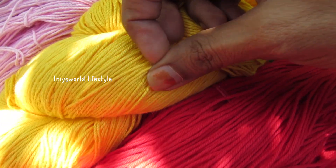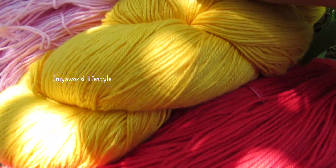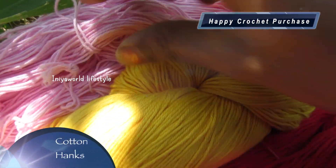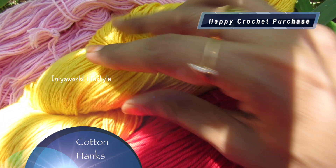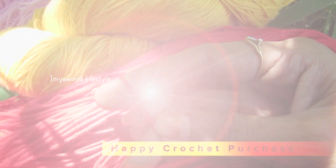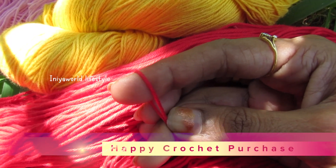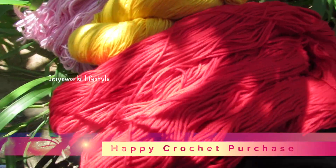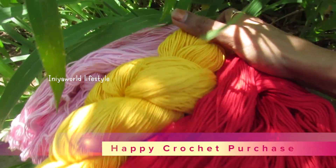Now let's see about the softness. This is very soft — you can see that without any storage. The thickness is 3 to 3.5, and I have shopped three different colors.